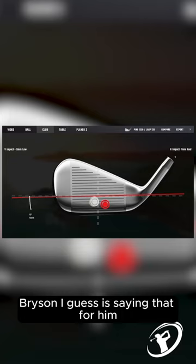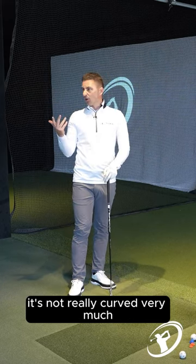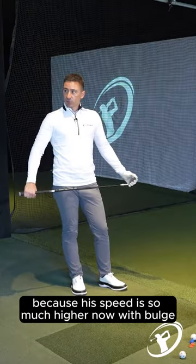Bryson is saying that for him that ball would curve more than that. For us it's not really curved very much, but it curved more because of his speed — so much higher speed.